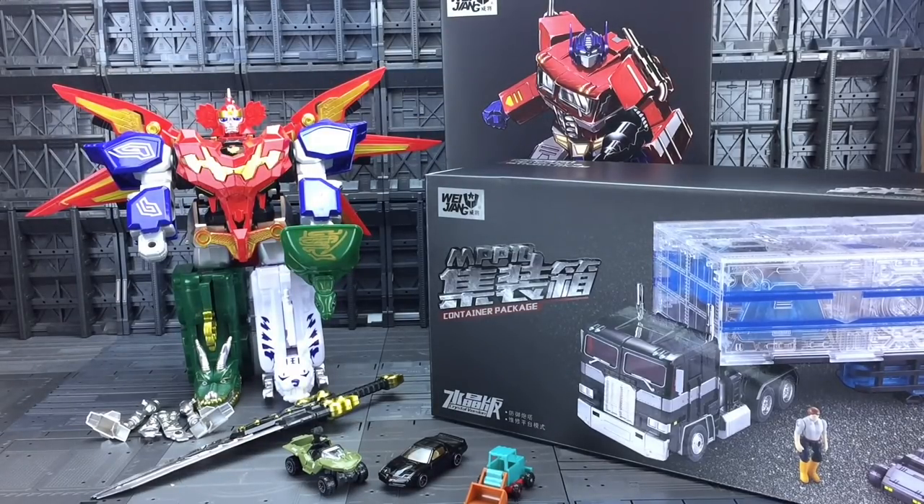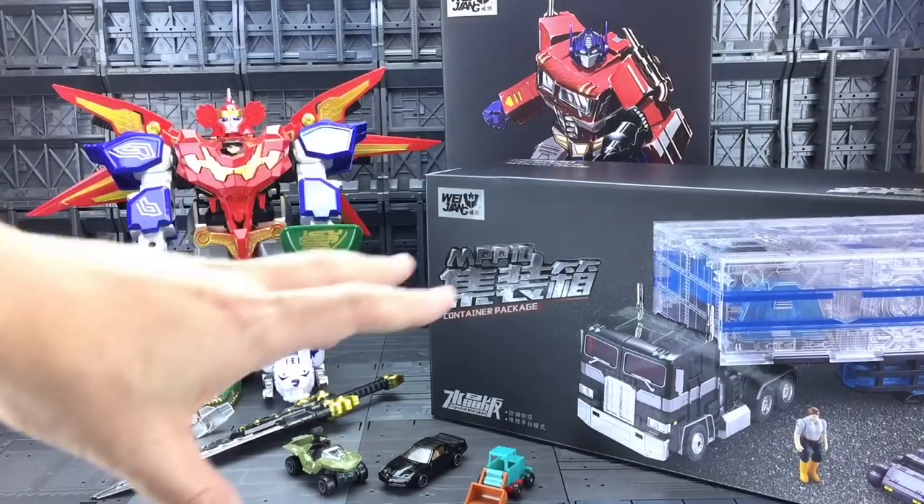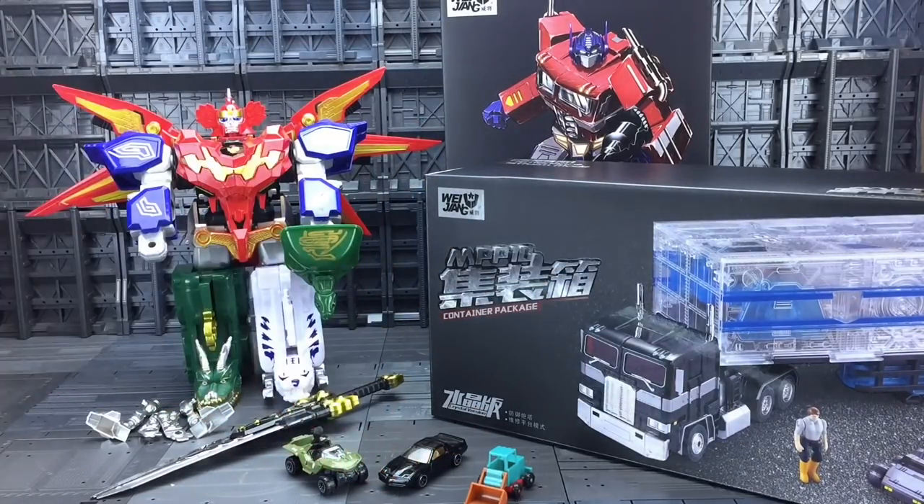I've never been a huge fan of the clear Transformers but when I heard there was going to be an MPP10 done in clear I had to get it. The MPP10 is probably one of my favourite knockoff stroke third party figures of all time. It's just a big solid lump — it's what the MP10 kind of should have been and it's a very good purchase. I've included a link to everything we've got here individually in the description below. Thanks for taking the time out to watch this video and thanks again to my son Sammy for helping out. And thank you to Sir Toys for sending me my toys. Until next time everybody, thanks for watching, goodbye.